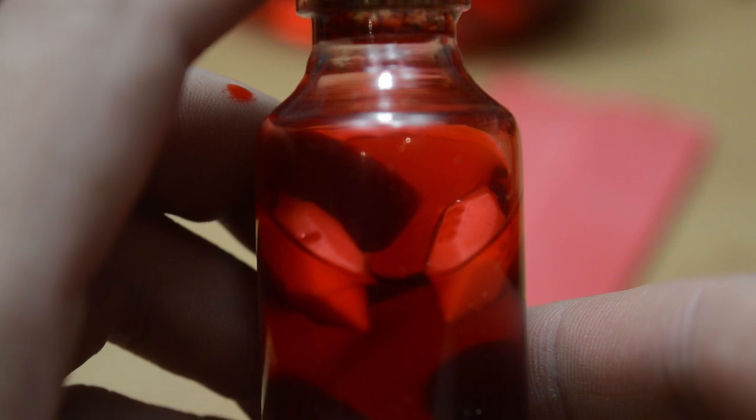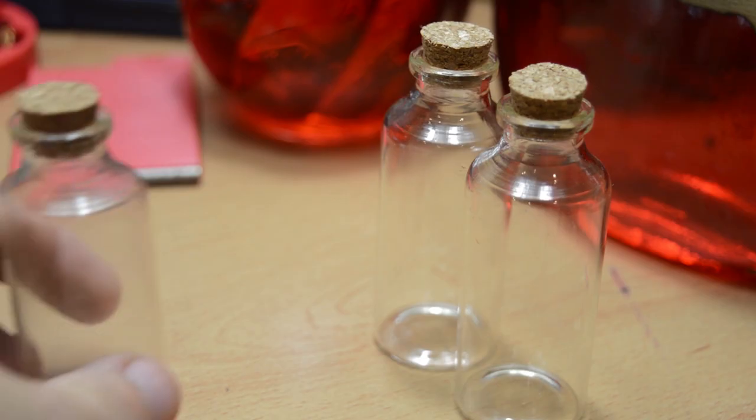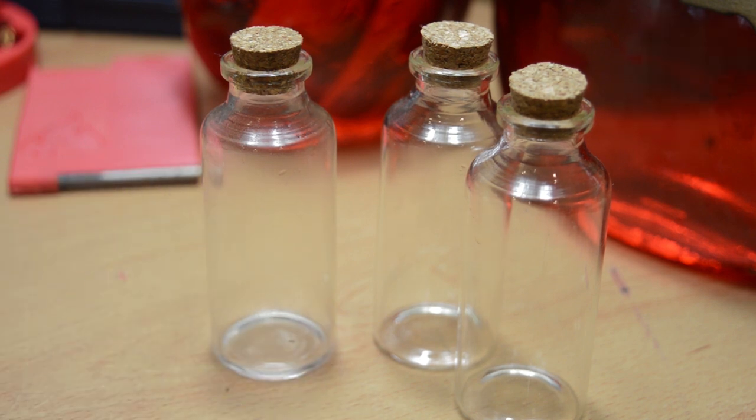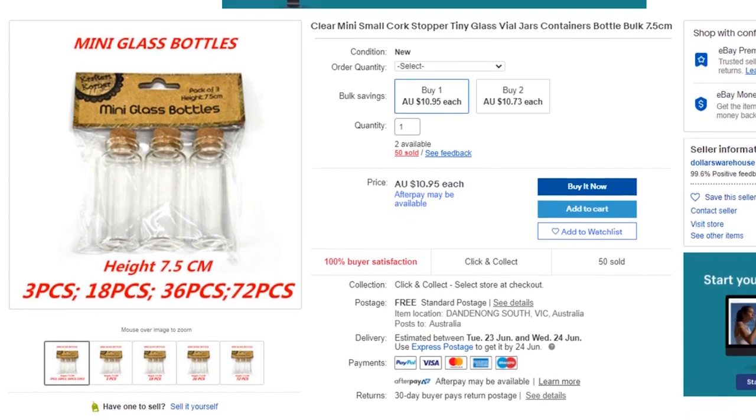I'm noticing a trend here. Hey guys, welcome back to making the same thing but smaller, where today I found an even more ideal bottle for my health potion dice roller. This new bottle I got from a dollar store, but I think I found the same bottle on eBay.